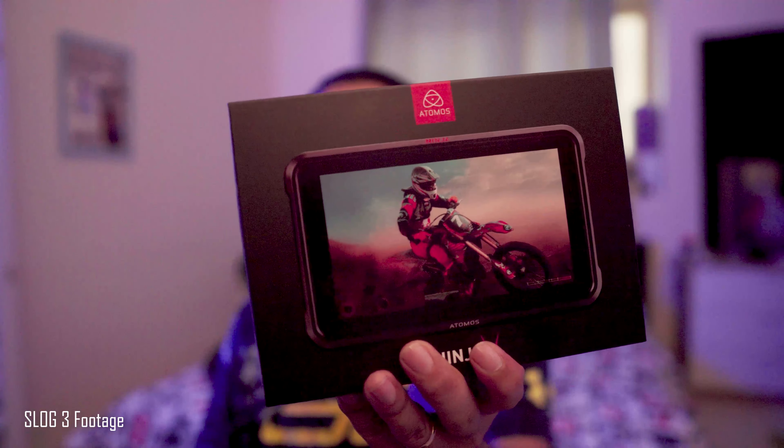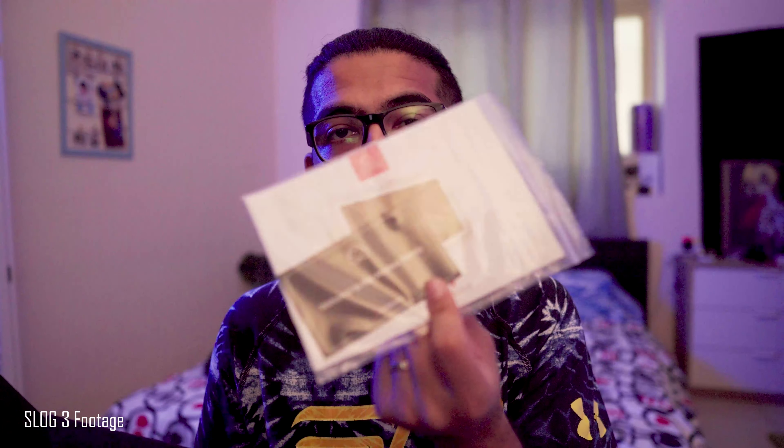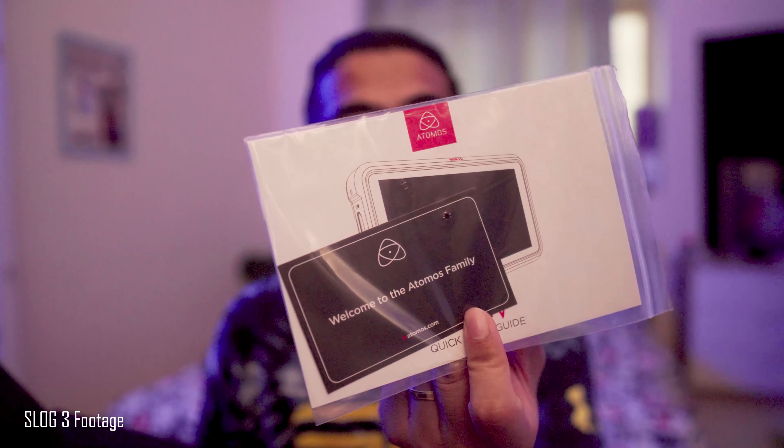I quickly opened it when I was at Grand Stores in Dubai Mall. It's a little bit confusing because what I'm seeing on YouTube is you don't get everything from Atomos. When you open it you see the welcome to the Atomos family card, and then you get the little chassis. There's supposed to be an Angel Bird SSD but that thing is expensive, so I'm just gonna get something online.